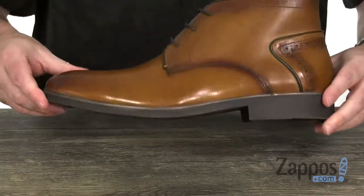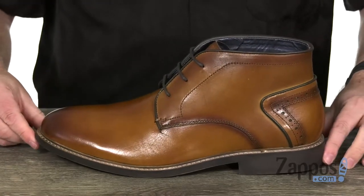A synthetic outsole down low pulls the rest of the shoe together. Go ahead and mix it up a little bit with the Baxter — it's from Steve Madden.